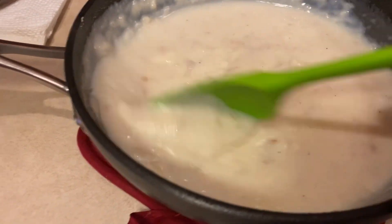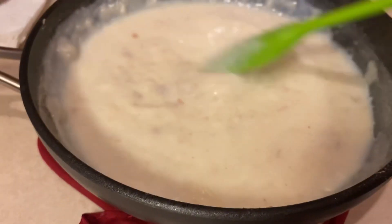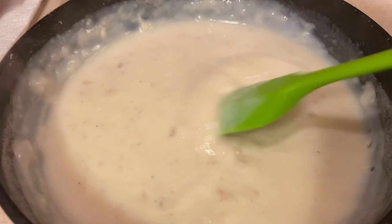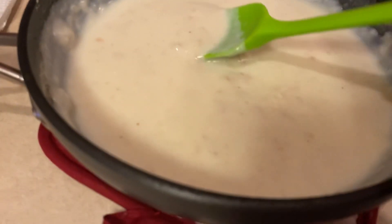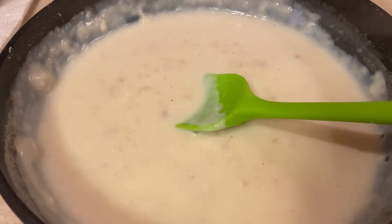For the gravy, you want to take it off the burner or turn it off when it's a little thinner than you like, because as it sits for a couple minutes it'll thicken up. This is just right. I've got my water in a bowl going in the microwave to make some instant mashed potatoes for myself — my husband's having something different to keep his carbs down. It ought to be a tasty meal.